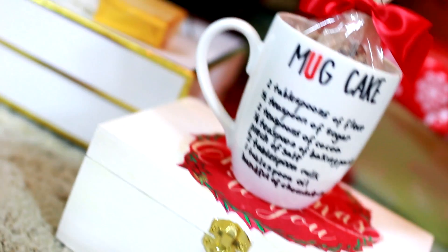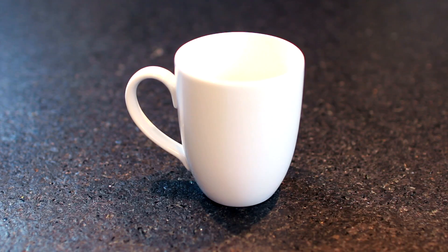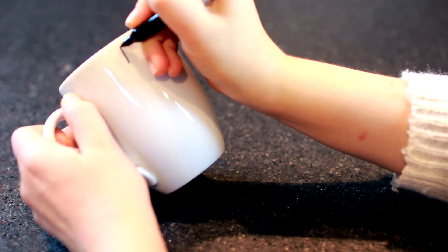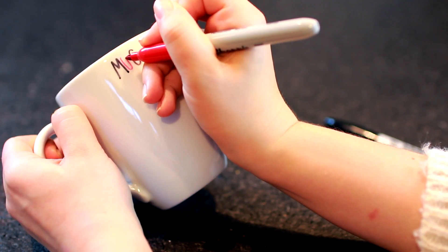This 2-in-1 DIY is a personalized mug cake recipe mug and mug cake mix. To start off, begin with a plain white mug. Then with a sharpie, begin writing anything you want. I decided to go with a mug cake theme and write a recipe for chocolate mug cake on the mug. Wow, I said the word mug like 80 times!